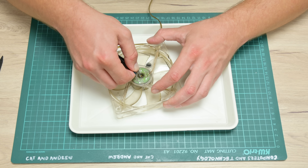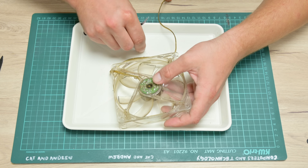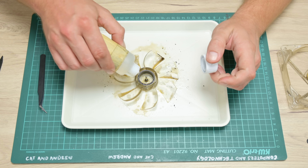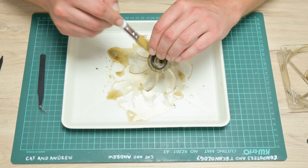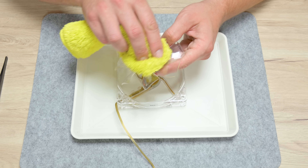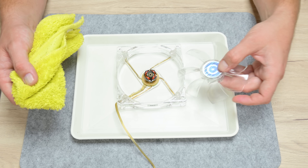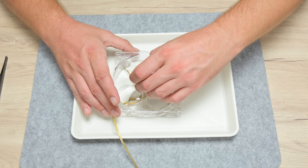Now I take out the back case fan, which is pretty dirty as well. I separate the fan blades from the electronics. The fan blades I wash using a mixture of D-Grass and alcohol, then rinse with warm water. The electronics part I carefully wash using isopropyl alcohol only. After washing, I put a little oil to lubricate the cooling fan.